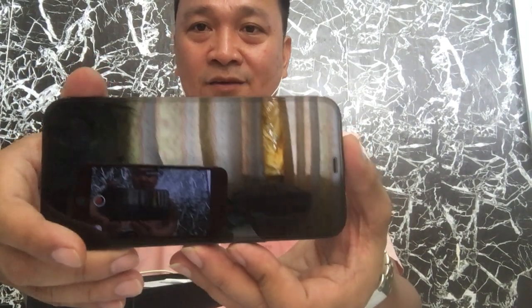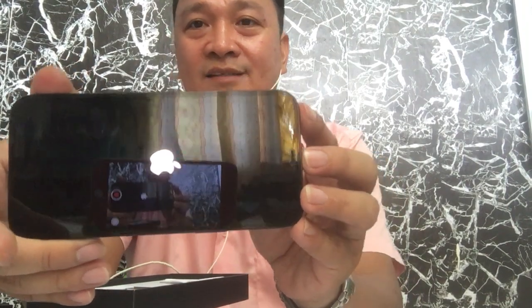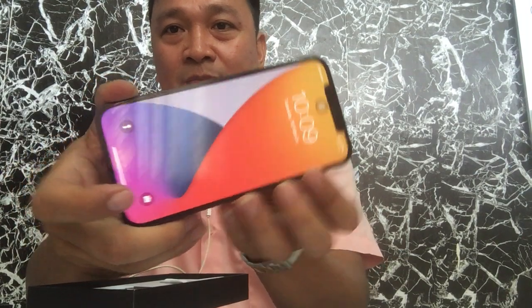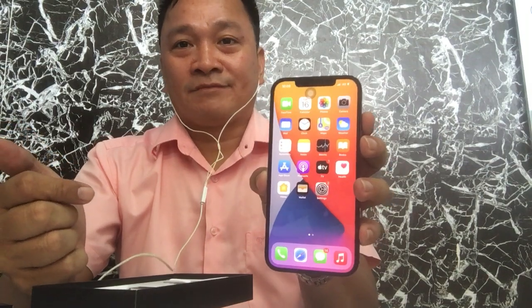So it's my first time to open this phone. From this setup, it does not have the home button that's usually available on every iPhone. You only need to swipe up so that the apps will appear on the screen. It's easier compared to older models, but iPhone is iPhone — it's always great.